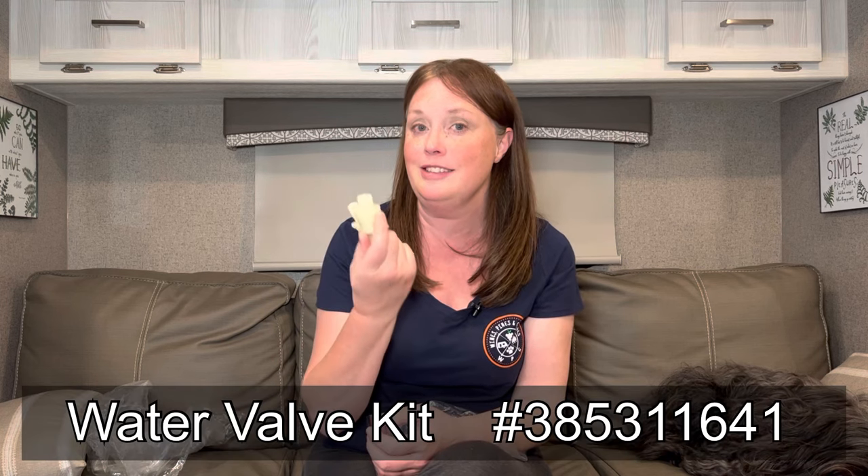No matter how well you maintain something, chances are sooner or later you'll need a part, so we're going to go over three different ones. Dometic does make original replacement parts, but there are also off-brand companies that make parts to fit the commode. We'll list the part numbers as we talk about each one. We haven't had to use one over the other, so we can't recommend which to go with, but the part numbers should help you do that research yourselves.